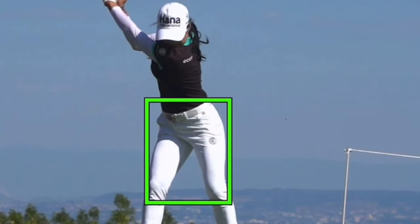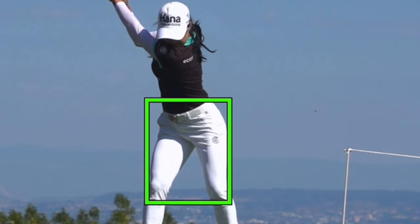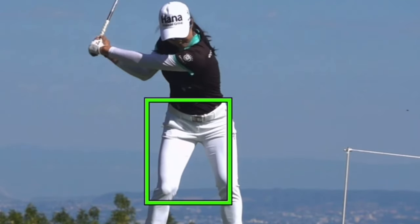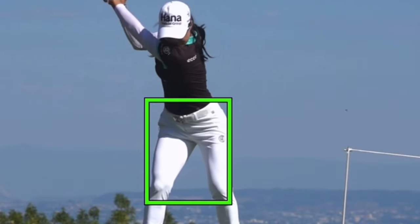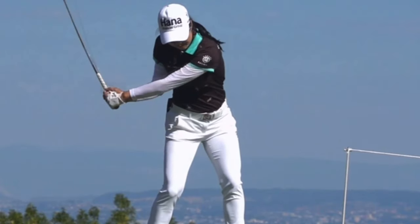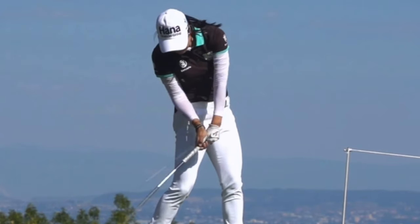Looking at the close-up version of the pivot — a lot of players I coach don't really have a sense of how to turn properly. If you look at this video, it looks as though she's keeping her left hip actually pushed forward toward the target and allowing the right hip to disappear back around away from the camera. That to me is a correct pivot, and then coming down she reverses that. Here the arms are still going up slightly as the lower body starts to pull, and that creates that seamless transition where the arms are not pulling on their own — they're being pulled down. Now you can see that bowing of the wrist and look at that coming into impact — hands leading.